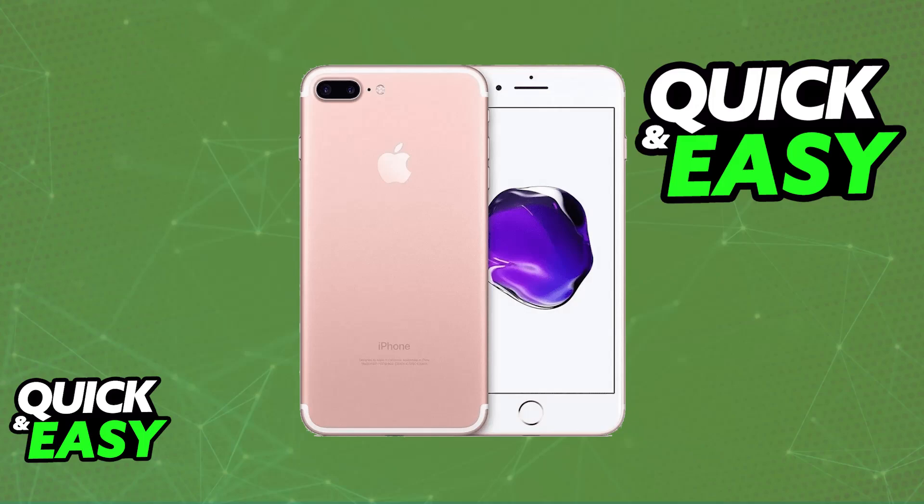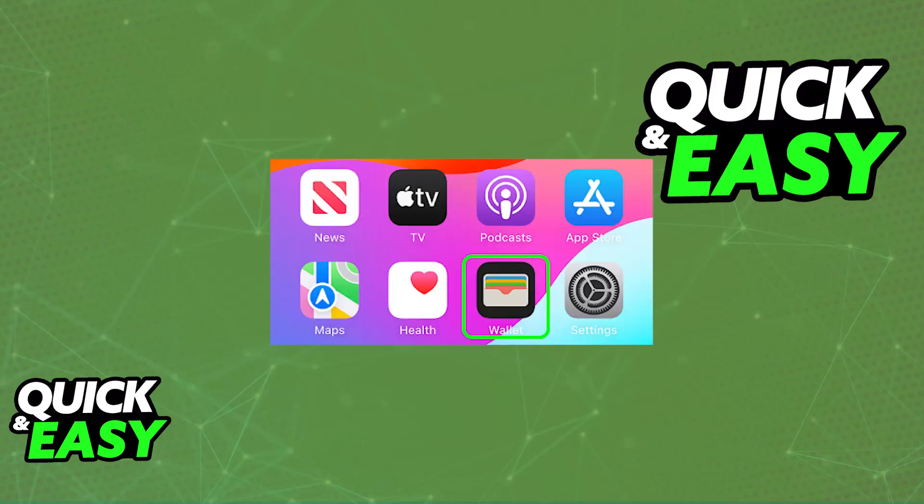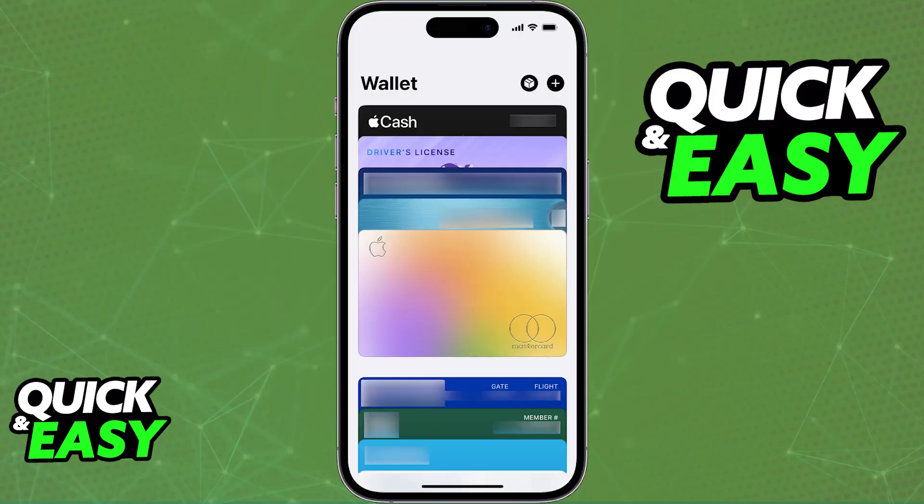To do this on your iPhone 7 Plus or any other iPhone model, first open the Wallet application. You will find this application on the home screen of your iPhone, and in there you should see a list of all the payment methods currently attributed to your Apple account and the Wallet.